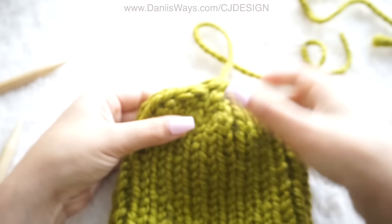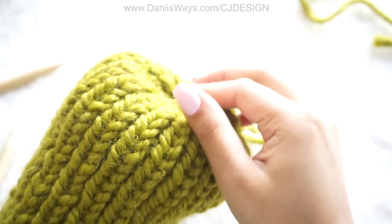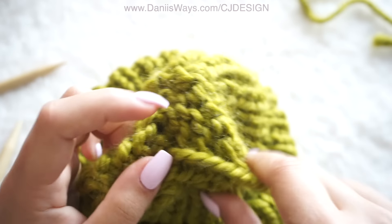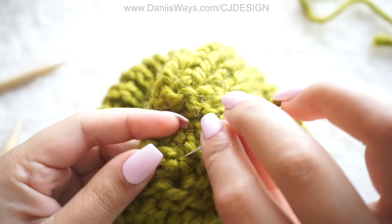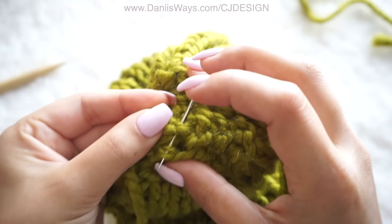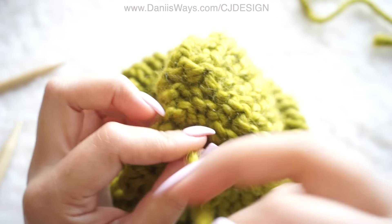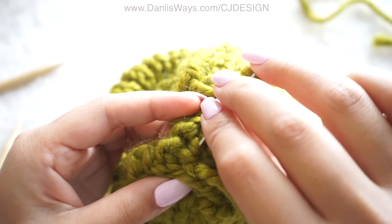Now all you have to do is pass your needle through the middle and just make a few knots so your hat is super nice and secure.